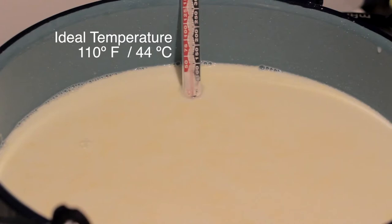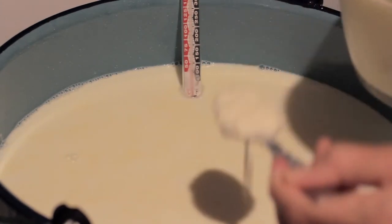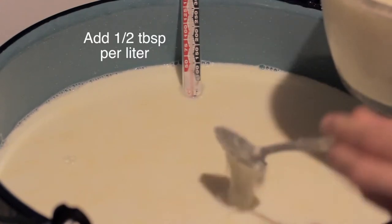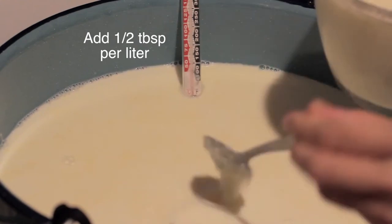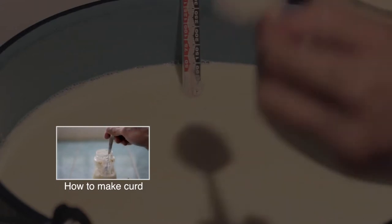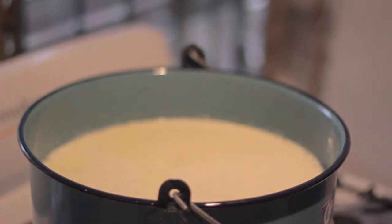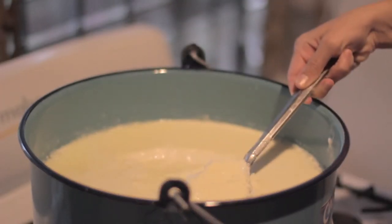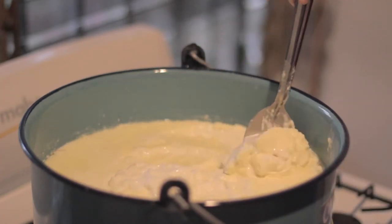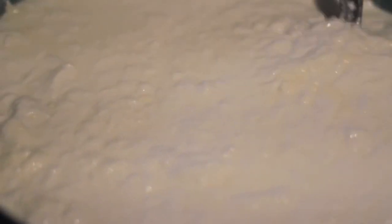If you have a thermometer, measure the temperature until it reaches 110°F. If you don't have one, use body temperature as your reference. Now we are going to add the curd to the milk in order to produce more curd — approximately half a tablespoon per liter of milk. If you don't know how to make curd or don't have any, please watch the other video. After waiting about 8 hours, according to the weather, the whole milk should have turned into curd. There should be no putrid smell and the curd should not taste very sour. It should look very nice, creamy, and chunky.